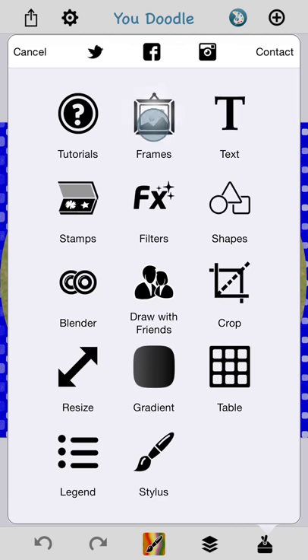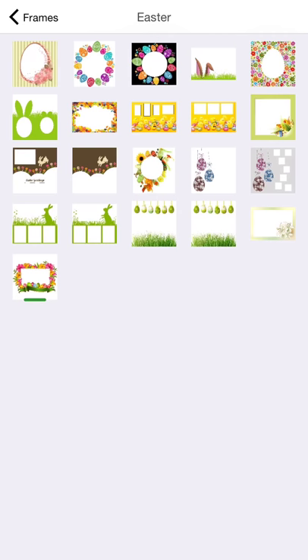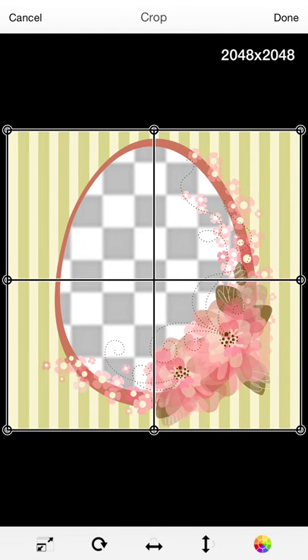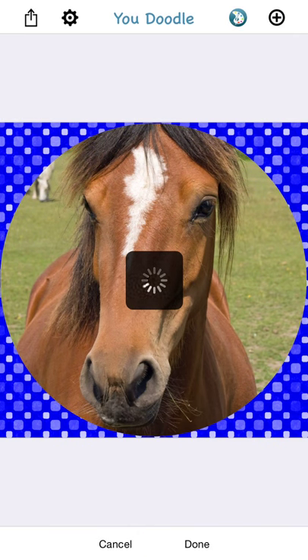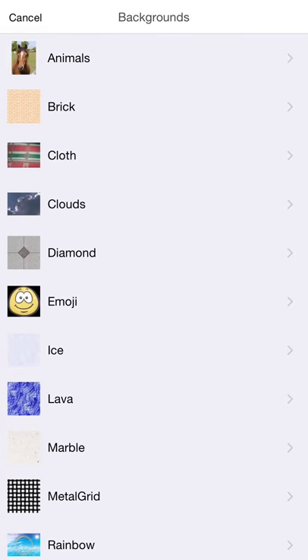Let's show you one of the normal frames that doesn't have a template. There are lots of seasonal frames. Easter is coming up, so let's pick an Easter frame. You can again go back and tint this to different colors — we'll make it a little more green. And just like before, you can put an image in there.